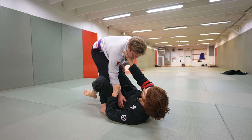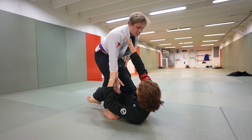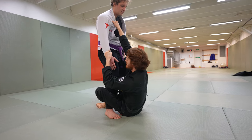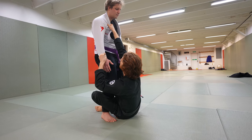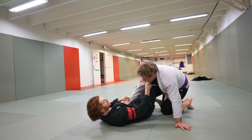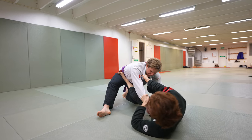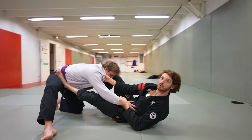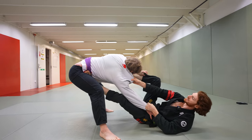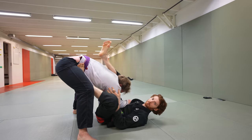When you control the posture, you can set up submissions, attack the guy, and tire him out. So same idea: I get the collar, he breaks the grip, I get the sleeve, now I go for the collar again. He's going to deadlift all the way up, so as he does I use the sleeve and the collar together — tap the floor with the left foot, back up and pull him forward, pull him down. I keep the collar-sleeve, set my left foot on the hip, push out, create distance. Now I'm so far away that even if he tries to posture up, it's very hard. He can't easily break the collar grip from here, and I can start setting up attacks.